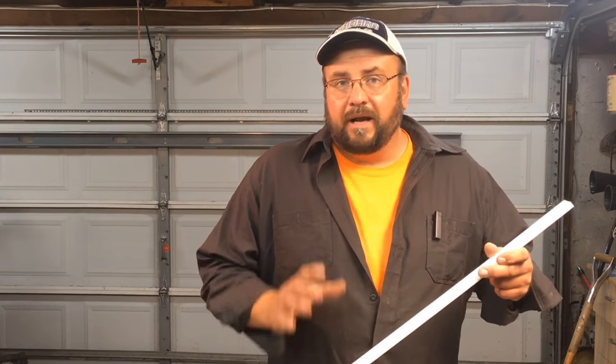And later on down the line, after a month or so, it's going to shrink even more and they're going to become even more visible. There are some other things you can use — you can use drywall putty, you can use wood putty. The problem with that is you have to wait for it to dry and then you have to sand it after it's dry. That's a lot of extra work.